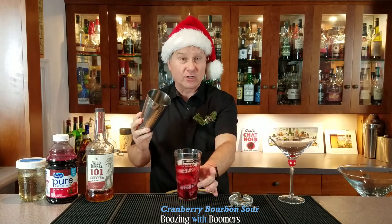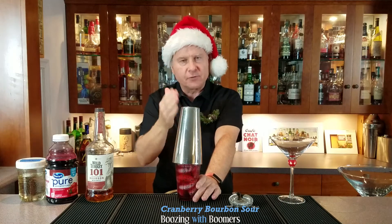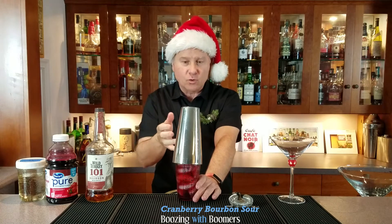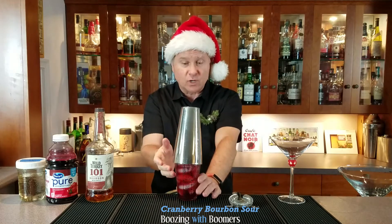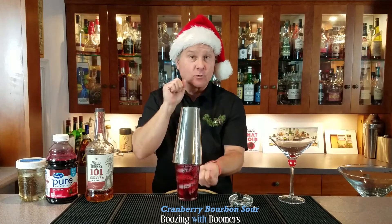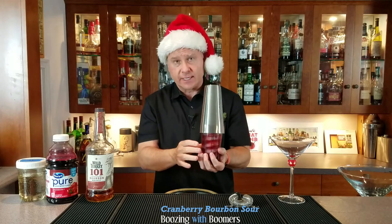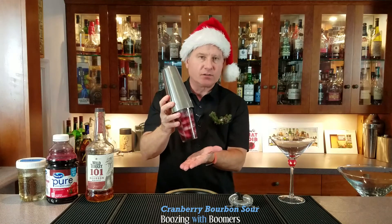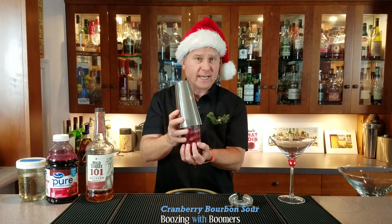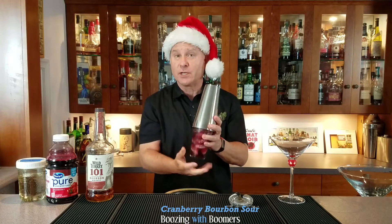The other thing you've got to be careful about when shaking is make sure your tin and your glass are dry. If you're taking it right from your bar they're going to be dry, but if you're going to make several of these in a row, make sure to dry out both of them — dry the outside of the glass and the inside of the tin at the very least, otherwise they will separate while shaking. We shake for 20 seconds, which is the length of time it takes to sing the ABC song.